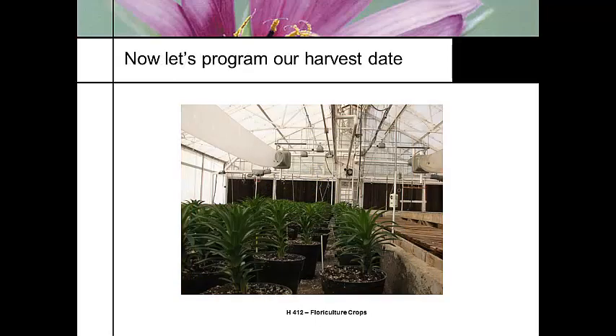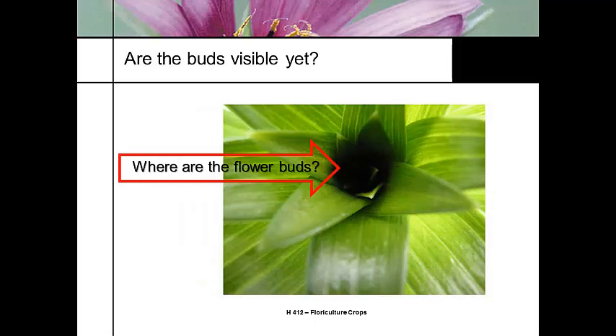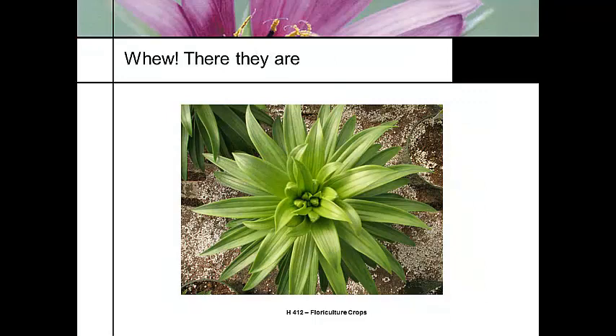So we program the harvest date by looking at how many leaves we're going to unfold per day and constantly tracking where we're going. We have happy lilies and we're looking for flower buds. At this point you're starting to really panic because you don't see any flower buds, but if you look really close you can see them. I boosted the exposure on this photo so you could see the flower bud right there. But there's a little easier picture to see — you can see the flower buds. There they are. Now we know we're on track.